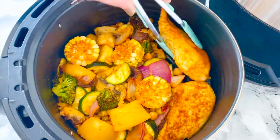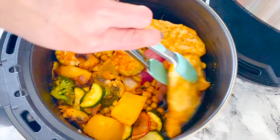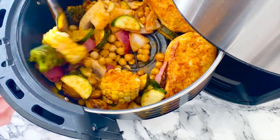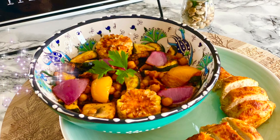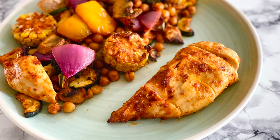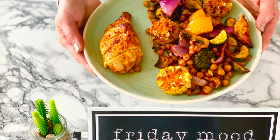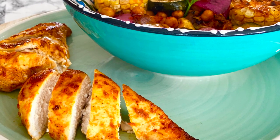Now flip the chicken, give the veggies a shake, and continue cooking for another 10 minutes. Here we go — our easy, delicious, and healthy air fried chicken and veggies are ready to eat!